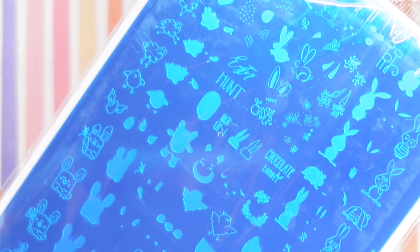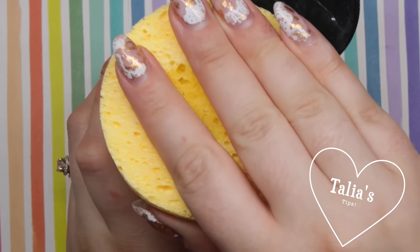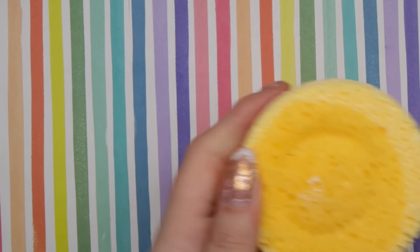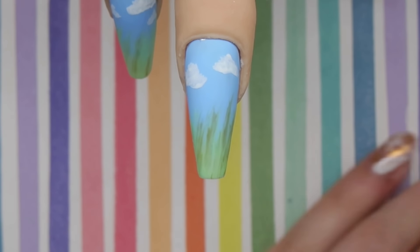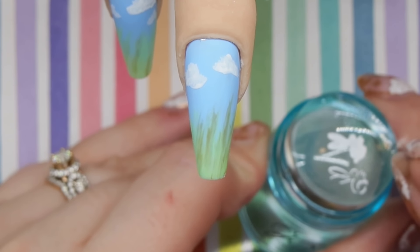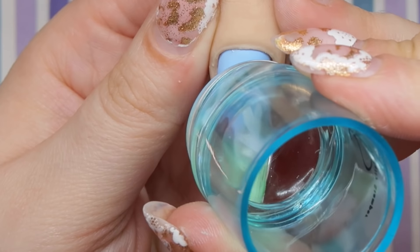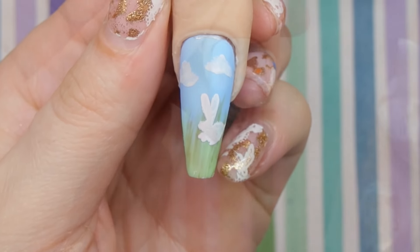I like to take one of these sponges and soak it in acetone so it's ready to scrape my scraper off whenever I'm stamping. I'm also going to cut some of these foils from the foil kit. Taking my white sticky polish, I'm going to stamp down a bunny, and I like to use my thumbnail to take off any excess polish I don't want on the nail. I'll stamp my white bunny down and let it sit for a little bit.